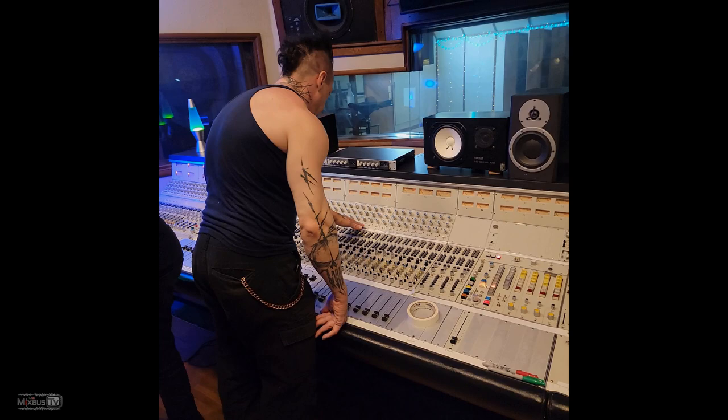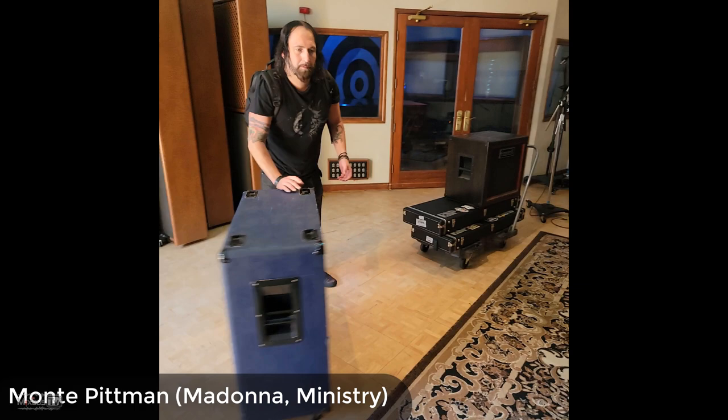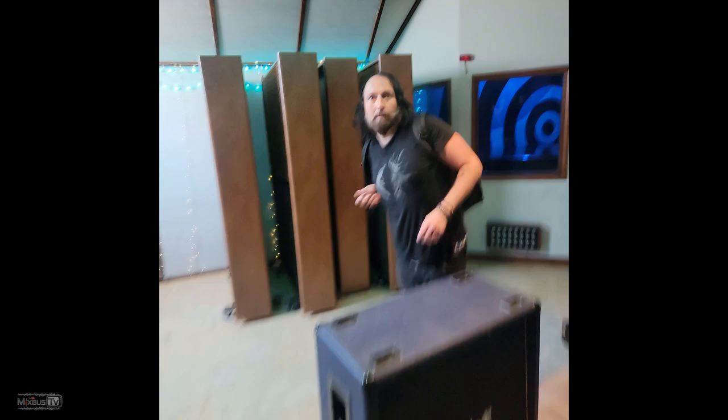Hey. What's up? Hey, here we are. Here we are, Stag Studio. Monty Pitman, say hi. Where do you want, where are we gonna set these up?